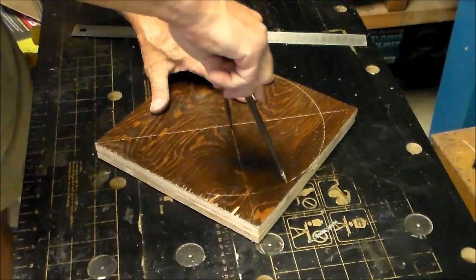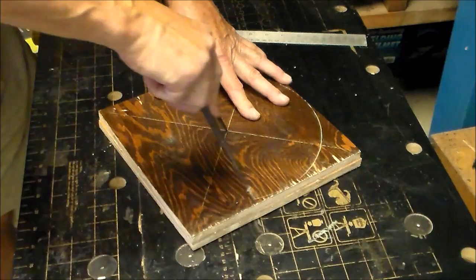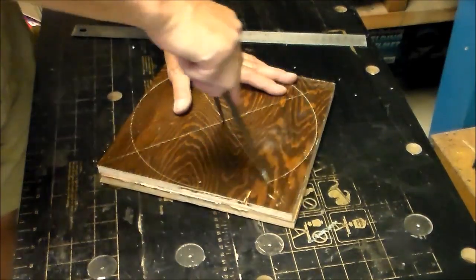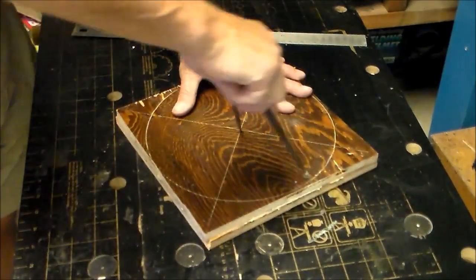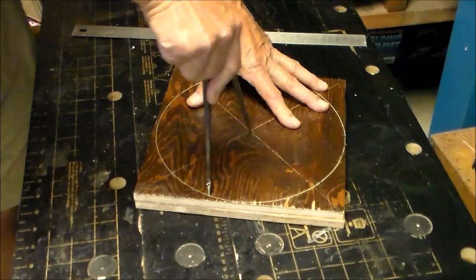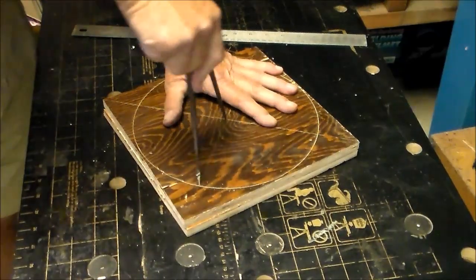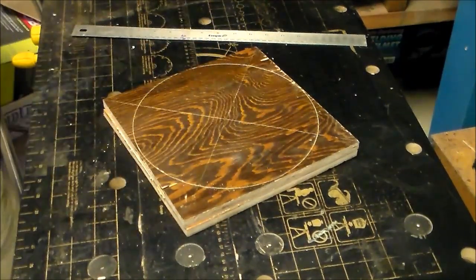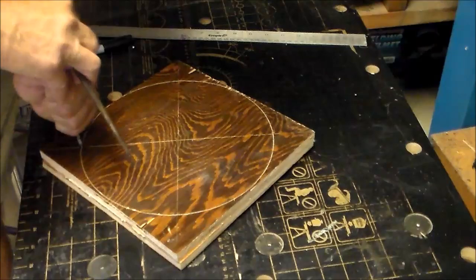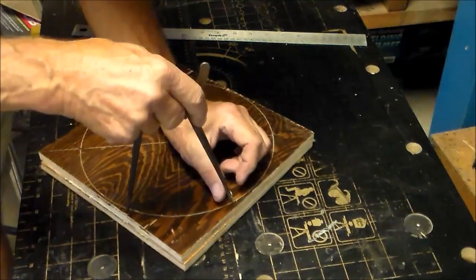Now I'm drawing a circle from the center point at the nine and a half inch diameter. The block you're using can be larger than that — you'll just have waste on the outer edges. I'm using a pair of dividers to scratch the wood; it gives you a very accurate line to work from. Set your divider to the radius of the circle.